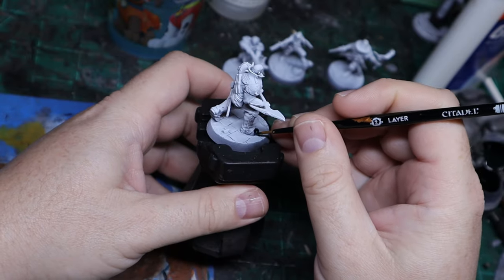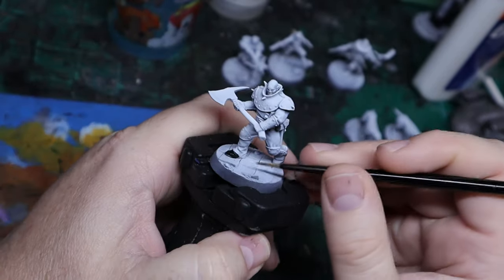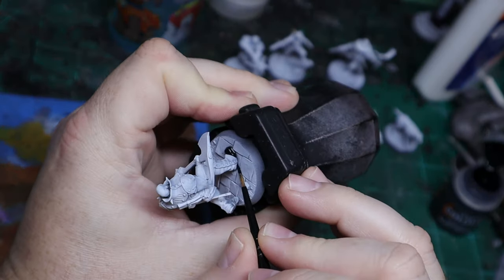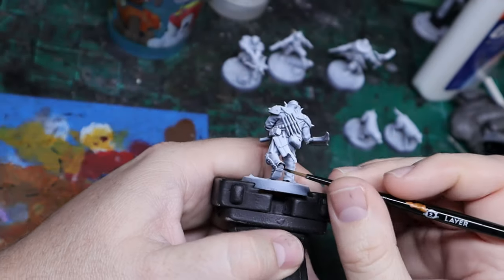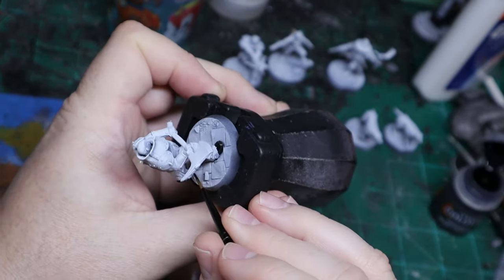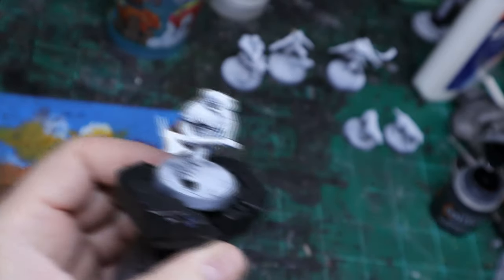I decided to go with a Slap Chop Contrast style for these particular models. With Hexbane and his merry crew of miscreants, I kind of want a darker palette for most of their stuff. Here I'm using Black Legion Contrast Paint, and that's only going on just this guy's boots — just the bottom part, because he's wearing those leather boot protectors or whatever they are.